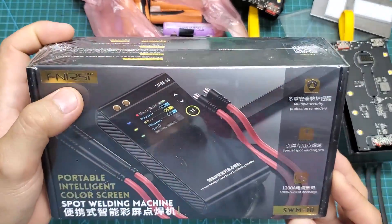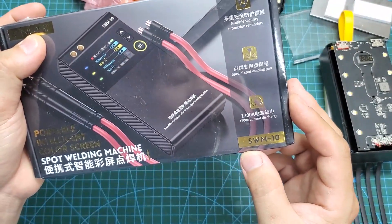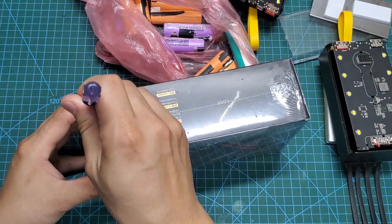Here's a handheld spot welding machine from Fnirsi. The model is SWM10. Now let's open the box together and see what's inside.